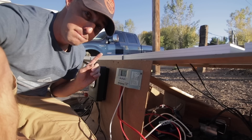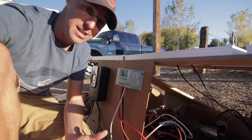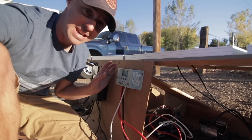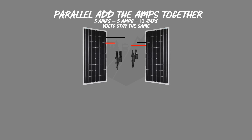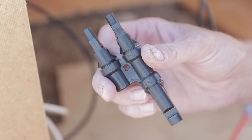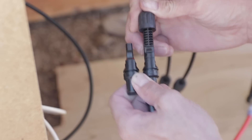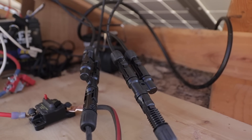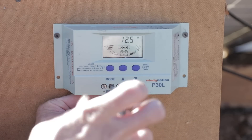On the PWM side we wired the panels in parallel so that you add the amperage, sending the best amount of amperage for the PWM since it can't convert voltage. We used connectors to tie the positives together and the negatives together out of the panels, and those positives and negatives go directly into the charge controller.